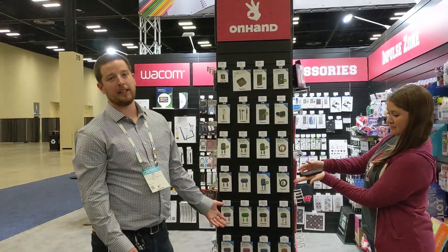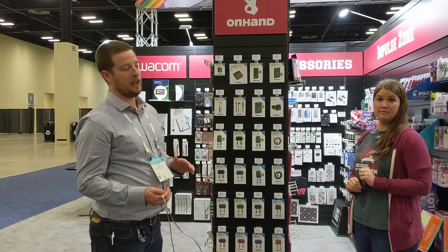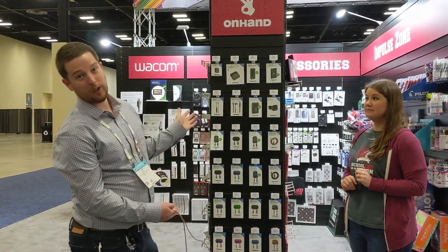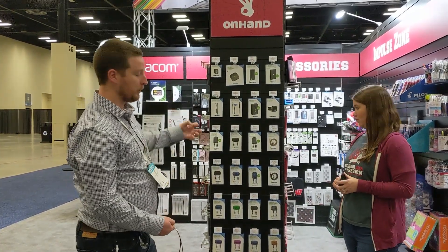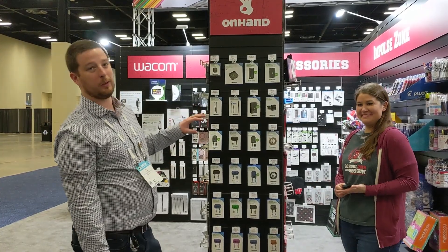We've got the whole new packaging. This came out last year, but if you haven't switched over from our old stuff, we'd like to make sure you do. This does a lot better for us — it's much more visible in the store and easier for customers to perceive exactly what they're looking at.